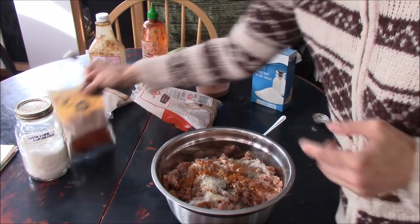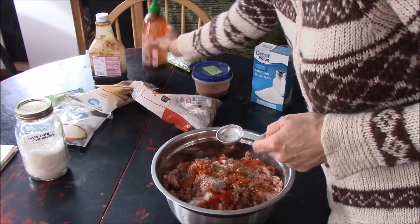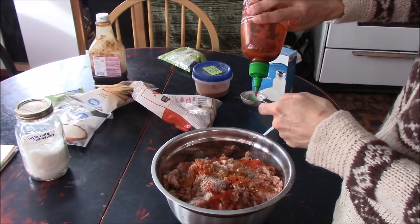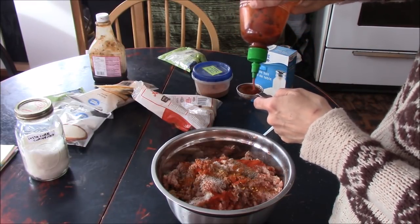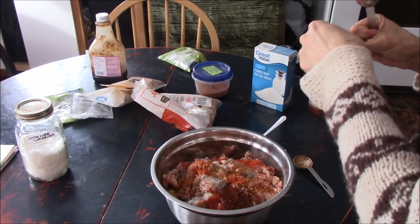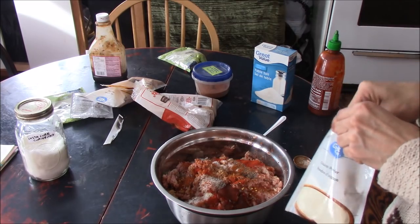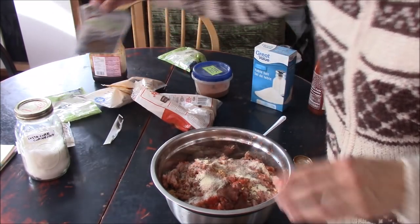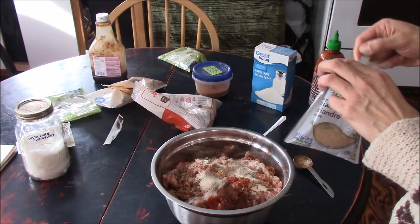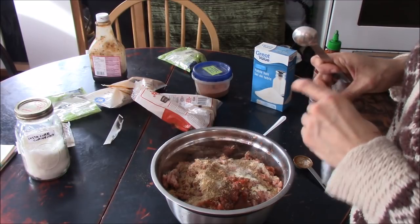One teaspoon of cayenne pepper. One teaspoon of paprika. One tablespoon of hot sauce — I'm using sriracha. One teaspoon of onion powder. One teaspoon of coriander. And half a teaspoon of garlic powder.